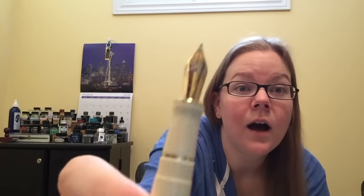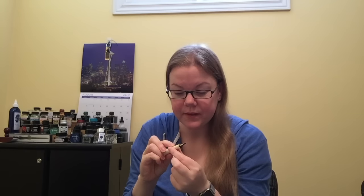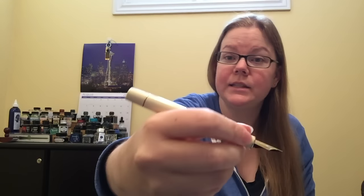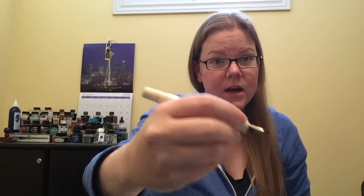The nib is gorgeous. I'll try to get you a slightly better view of it. It's 18 carats, this one's a medium nib. It's very smooth, very wet, which you'll see in the writing sample as well. For me, this pen is the perfect size and weight. It fits very nicely in my hand unposted.